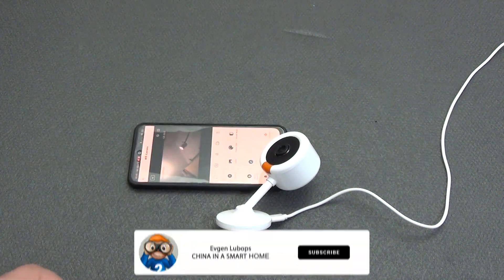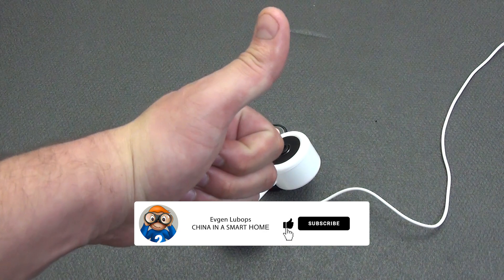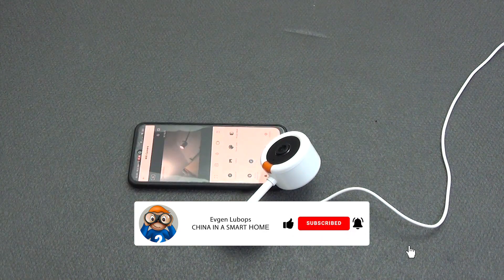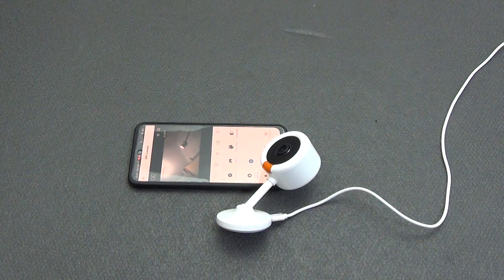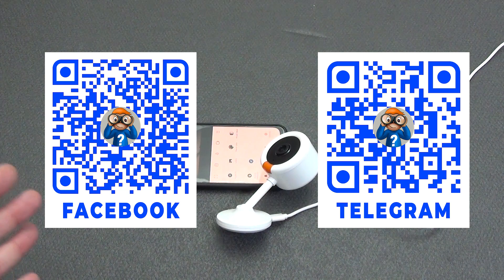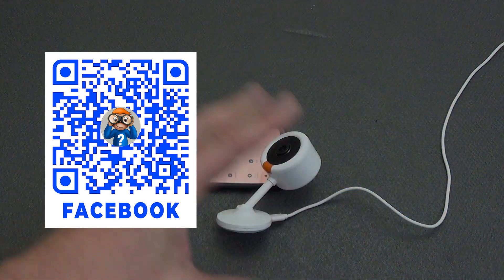Please don't forget to like the video if you liked it and subscribe to the channel so you don't miss other interesting videos about smart and not-so-smart home systems. All links to products can be found in the description under the video. There is also a link to a Telegram group where you'll find new smart home products, discounts, coupons, and promotions, as well as a forum-structured group for communication and resolving smart home issues. All the best, peaceful skies and goodness — bye bye.